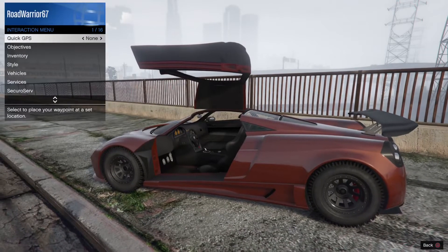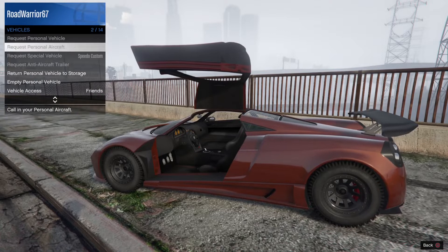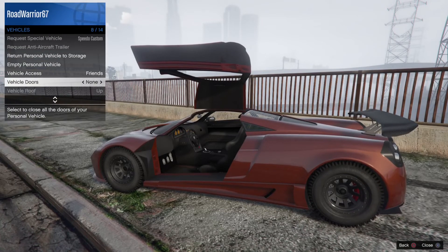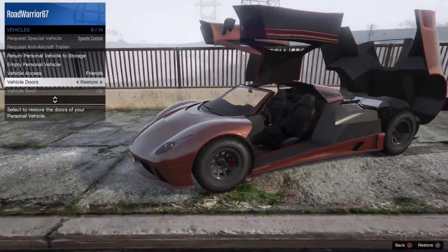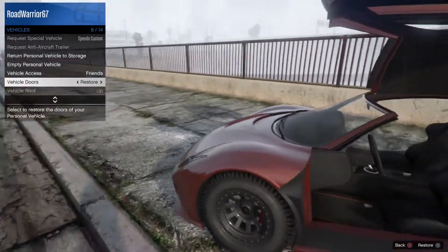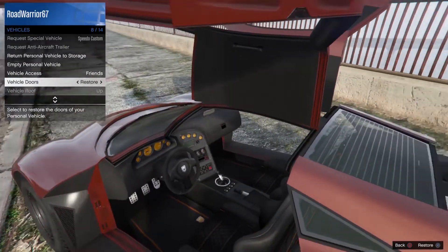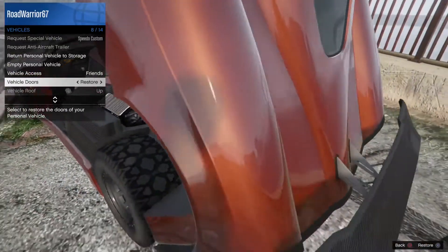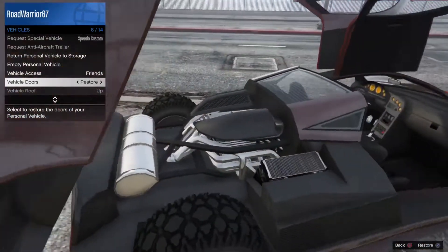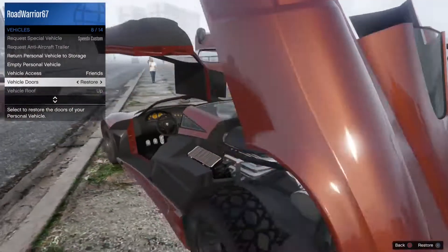Got one of the few cars with the good old gullwing doors. The front does not open, but you can see the inside — looks pretty nice. Engine bay — it's alright, nothing too crazy.